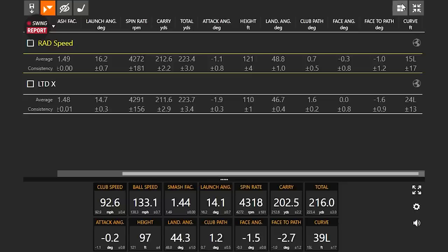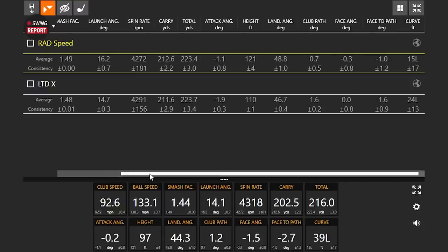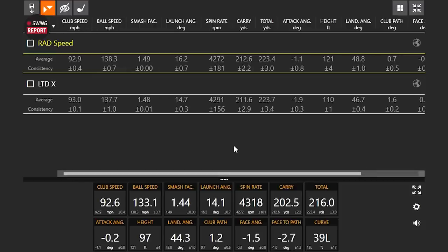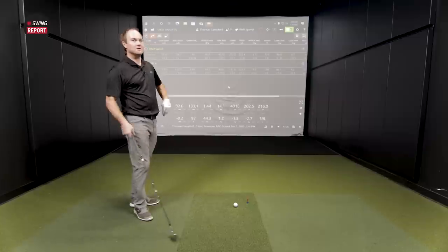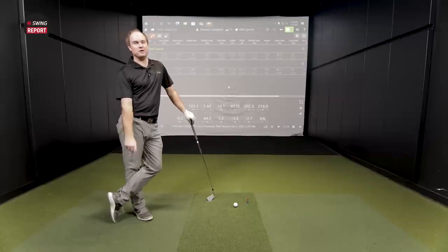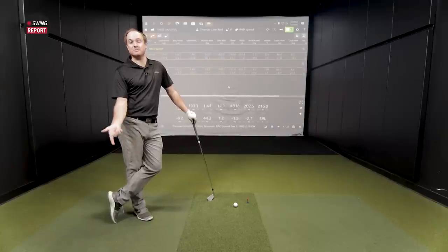If we take a look at the dispersion pattern and total distance, they're right around the same. Carry distance: 212.6 to 211.6 — the LTDX was carrying just a little bit shorter. But the total distance actually flip-flops: 223.7 versus 223.4. And even still, we're seeing 12 yards of stopping power with the LTDX versus 11 yards with the Rad Speed. So the Rad Speed kind of held its own. If you're a golfer that spins the ball a lot, hits a high fade or a steep attack angle, both the Rad Speed and LTDX are going to be spin killers. But if you hit the ball very high and you're trying to get that height to drop a little bit, the LTDX might just be the club for you.